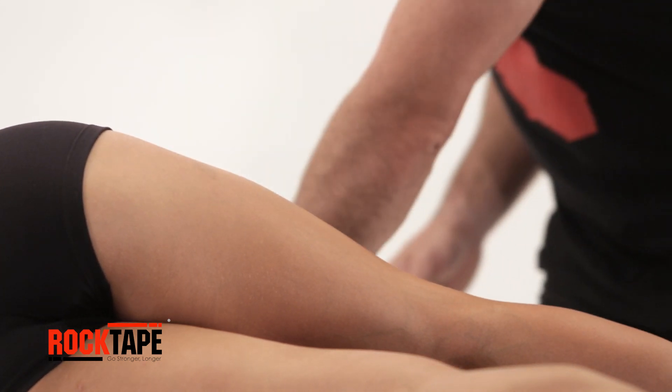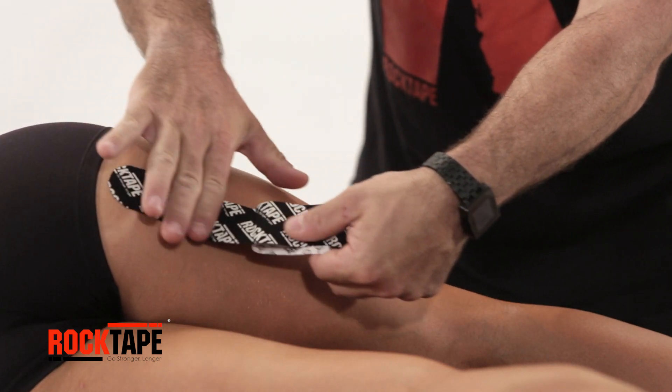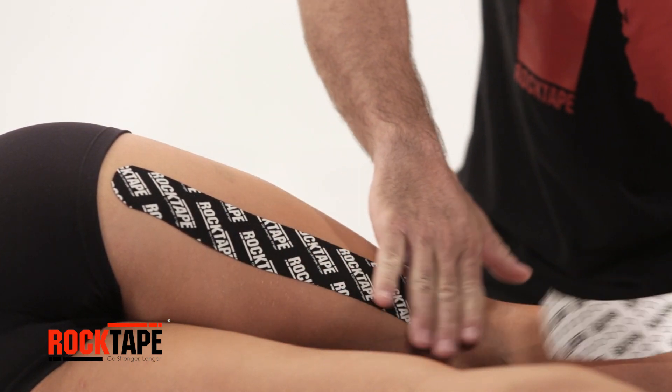With the first strip, tear an end, then anchor to just below the glute. Pull away the release paper, taping over the hamstring with no stretch. Rub to activate the adhesive.